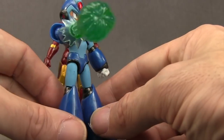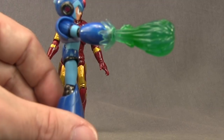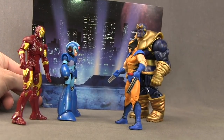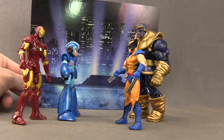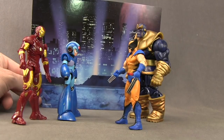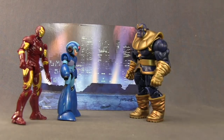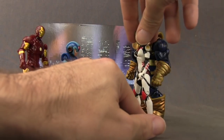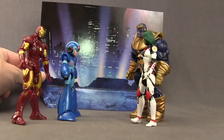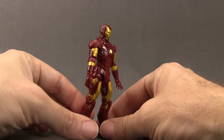The joints are tight on the figure so you can have him hold it straight out and it looks like he's actually firing his cannon like you see in the video game. They've also included a cardboard backdrop in the packaging that features a city, so if you want to recreate a video game diorama type deal, they've given you that option.